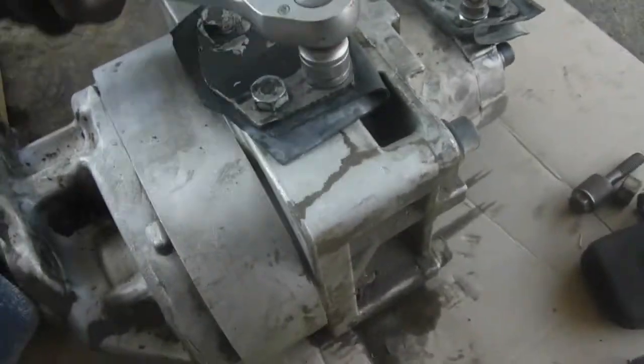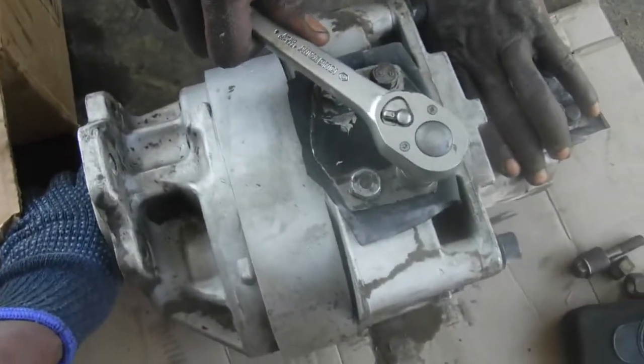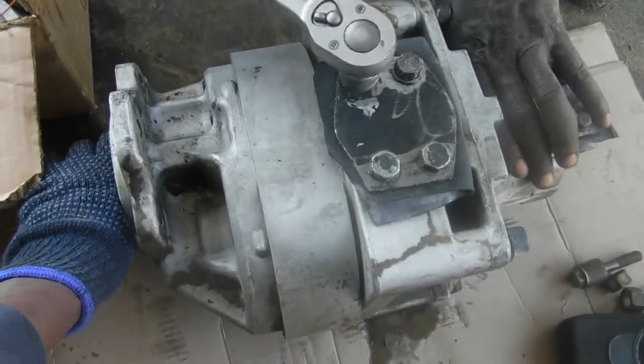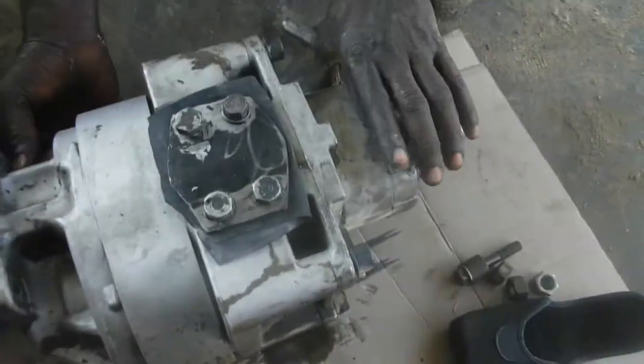As soon as we give pressure on this inlet side, if there is a problem, the oil will leak on that side.